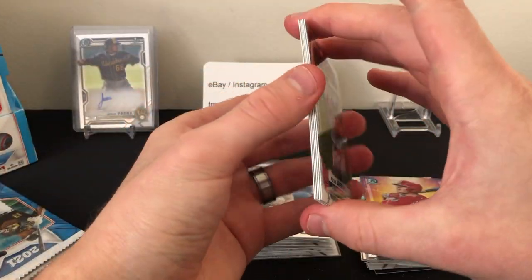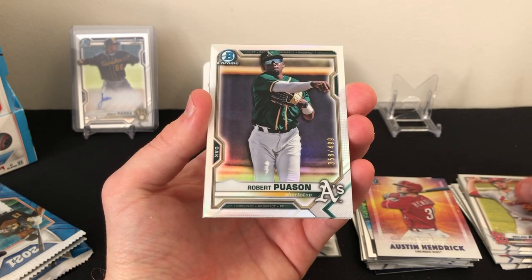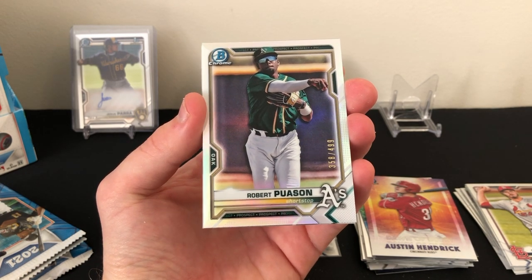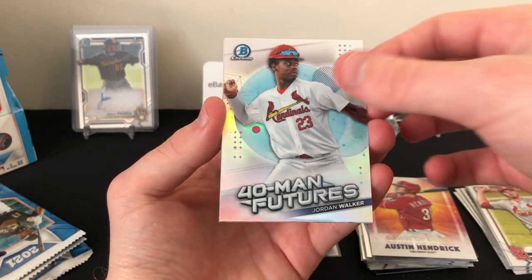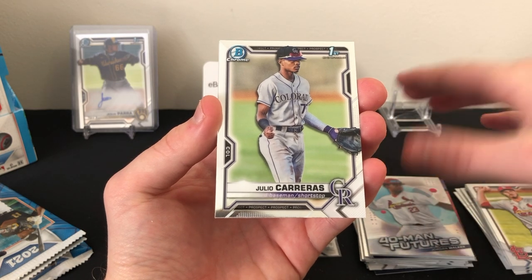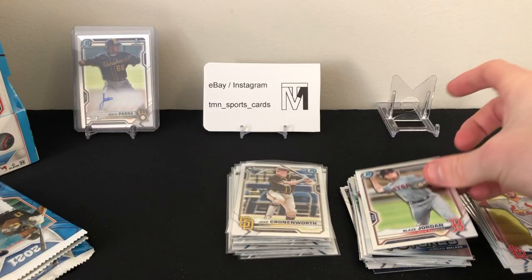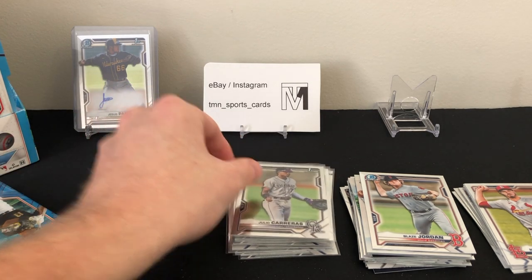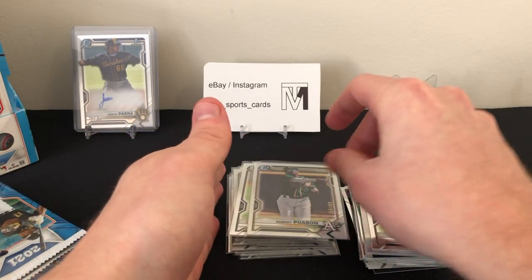Third pack of mini box two has Blaze Jordan on the back. Looks like we might have a refractor or auto — it's an Arenado. There's a Robert Puason refractor, number 358 out of 499 — decent looking card. Also a Jordan Walker 40-Man Futures insert, Julio Carreras first Bowman, and a nice Blaze Jordan prospect card. Again, another numbered card but another non-first numbered card — kind of been the theme of this hobby box opening so far unfortunately.